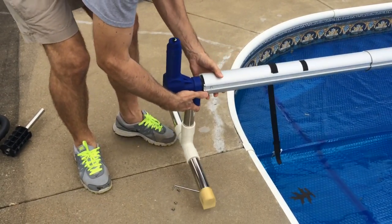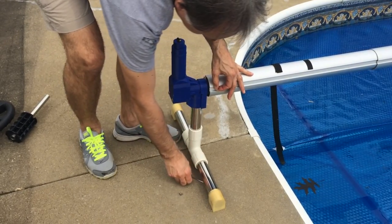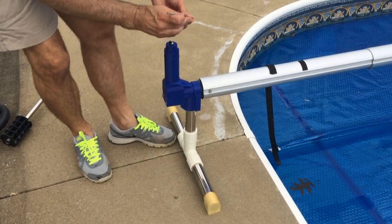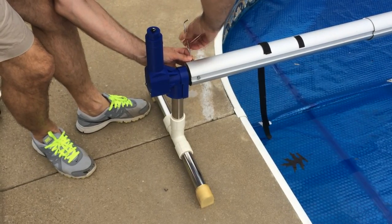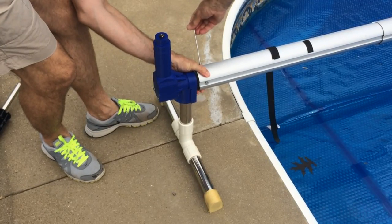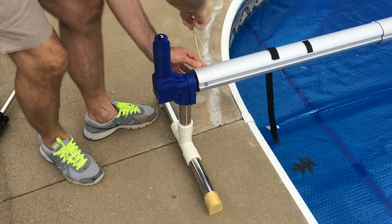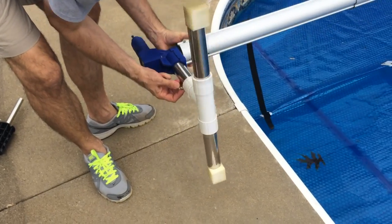Once the aluminum spacer has been inserted into the tube, you may reinstall the three original screws and proceed to the next step where we will attach the solar panel. It should be noted that inserting all three screws that attach the tube to the aluminum spacer part way before tightening them will result in a more precise and centered mount, which will reduce the resistance the motor encounters and thus increase its efficiency and expected lifetime.